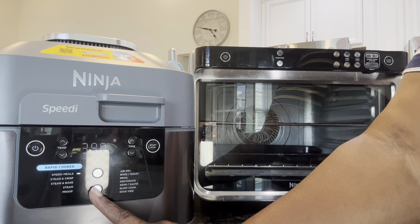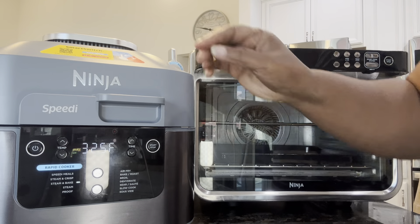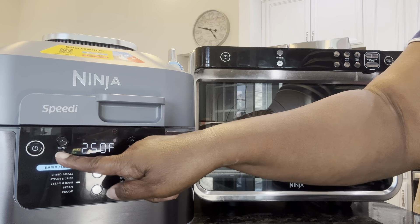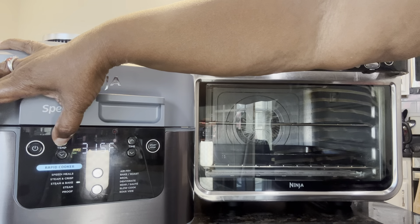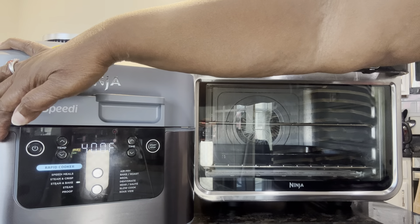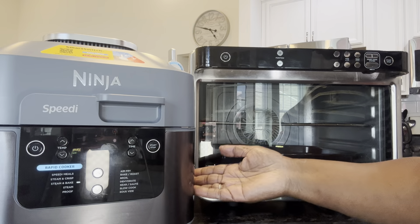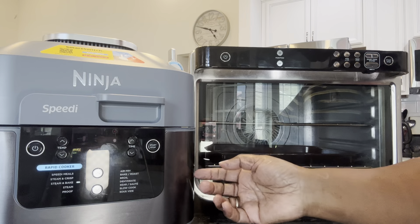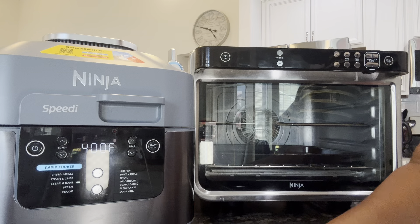Let's look at both of these functions. We're on the rapid cooker side and we're going to go down to steam bake. It is at 325 degrees and it goes down to 250, and it goes up to 400 degrees on steam bake. Of course, you're going to put some water in here at the bottom, and then you can make a cheesecake, for example, in here.